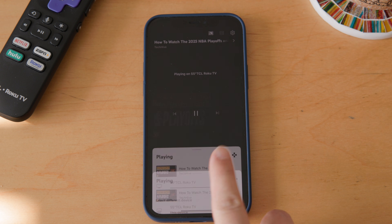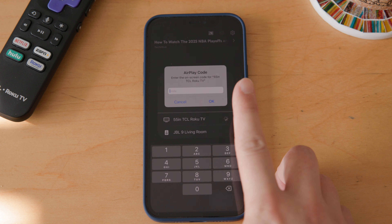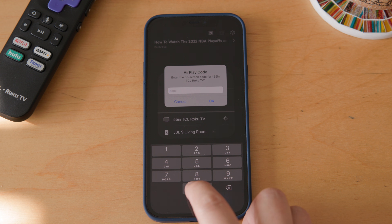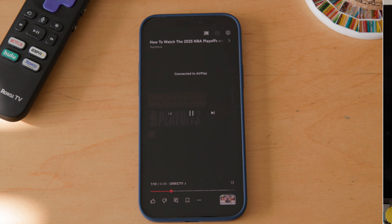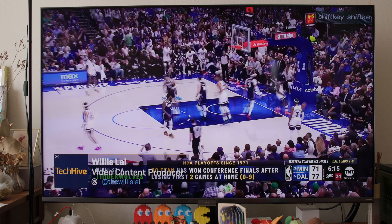In either case, tap AirPlay and Bluetooth devices from the menu that pops up, and then choose the TV that you want to stream to. Next, enter the 4-digit code displayed on your TV into the box displayed on your iPhone. You'll only need to do this once for each AirPlay device pairing you make. Finally, press the play button on your iPhone and you'll see the video stream to your TV. You can even use your iPhone as a remote control.